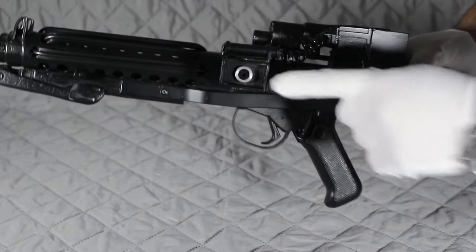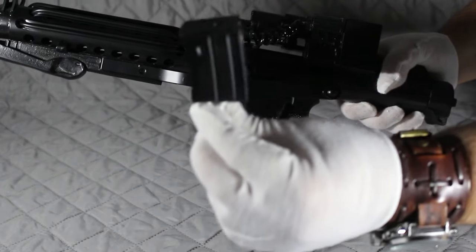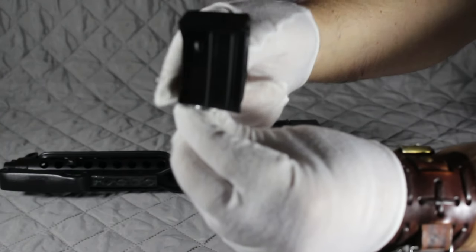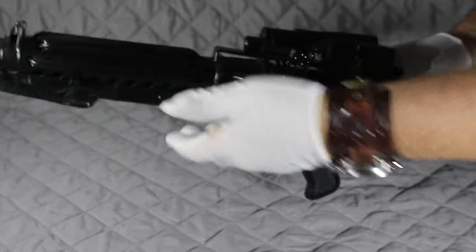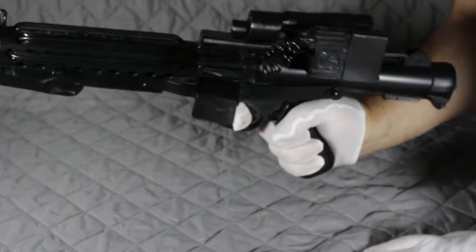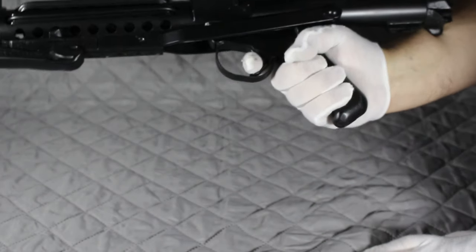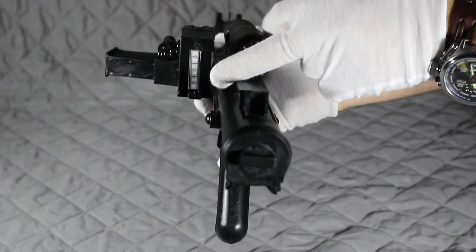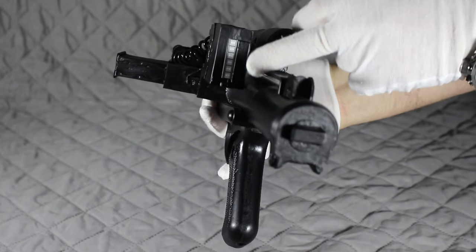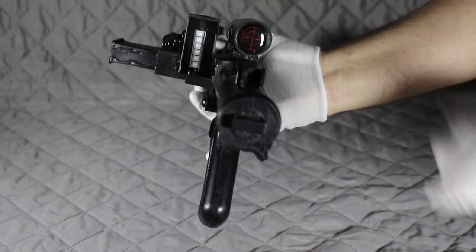Here we have the magazine — where the magazine part goes. There is a right and wrong way to put these in. On here we've got a little curve, and that goes towards the front. Basically it's just a push in and it's in. There we have the blaster all ready to go. Really nice looking piece. On the back here we have the authentication number of the gun, and down the side you have a little crosshairs there, which is a nice touch.